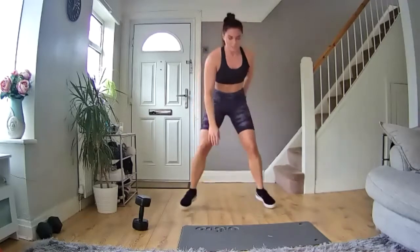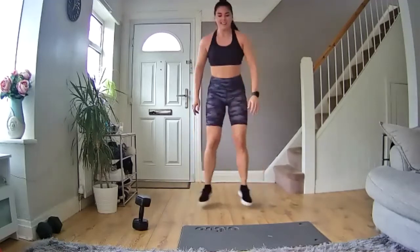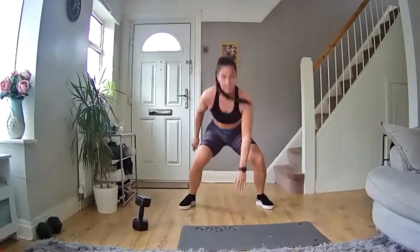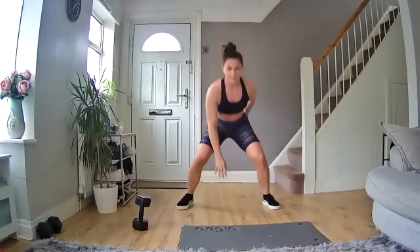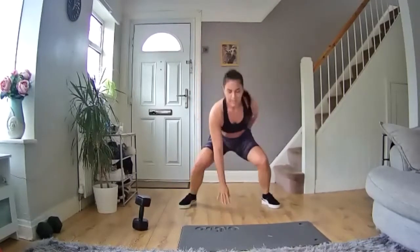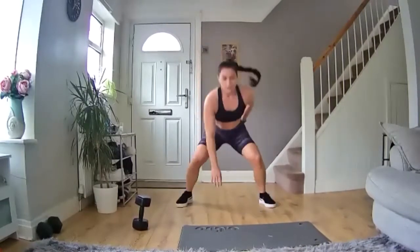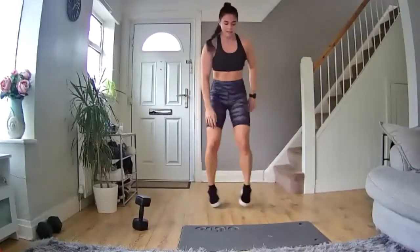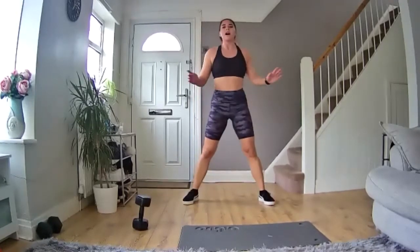Pop down — nice high explosive movement — back up. Keep going, 10 seconds in. Switch to the side, pop up, keep going, you've got this. Halfway through. Let's go — burn those calories, get that heart rate nice and high. Keep going, 10 more seconds, let's go. Nearly there. Five, four, three, two, one — and rest. Straight away focus on your breath.